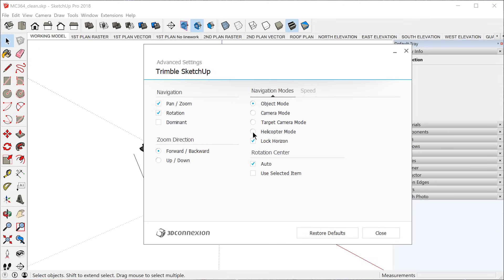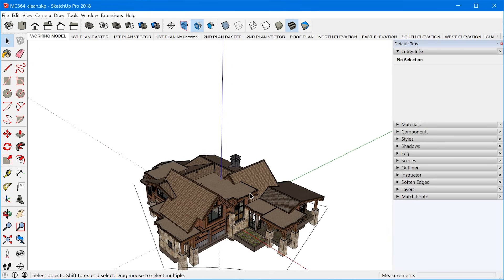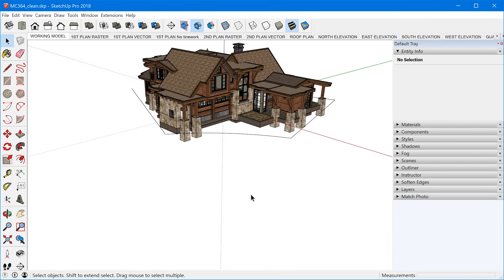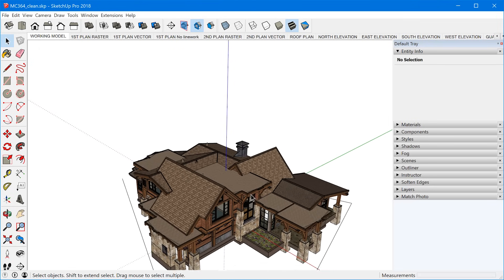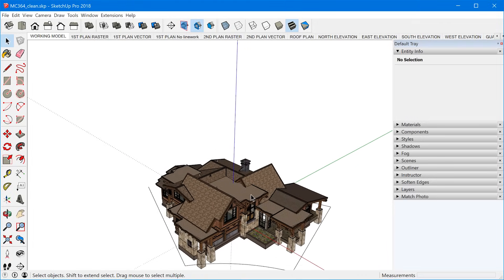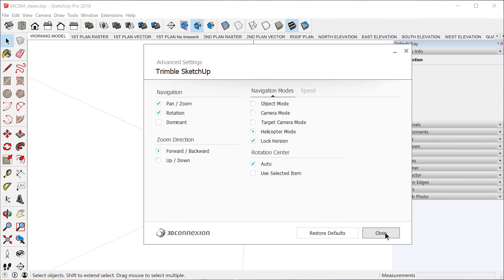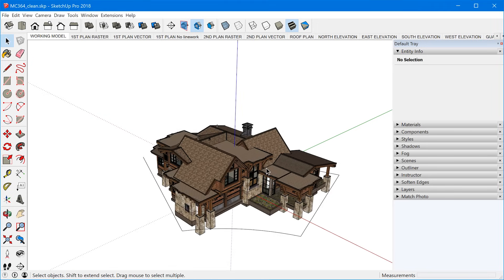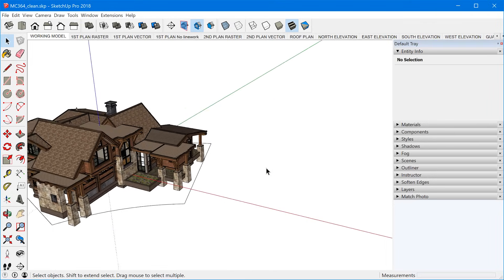I've used helicopter mode quite a bit. Object mode lets you feel like you're grabbing the actual object and moving it directly — when I pull up, the model raises up; if I push down, the model goes down; if I pull the puck towards me, the model comes towards me. But for me personally, I preferred a setting where I was actually manipulating the camera directly. In helicopter mode, when I push the puck forward the camera moves forward, and when you twist the puck around the camera twists around. To me, that was very intuitive.